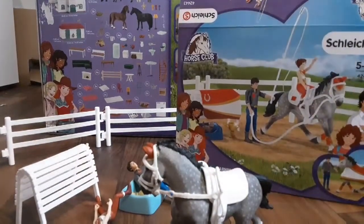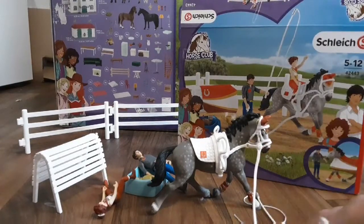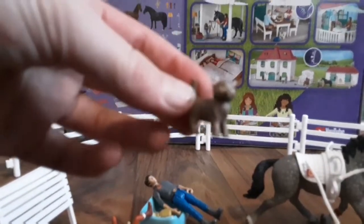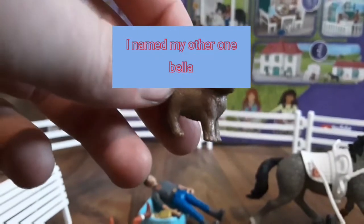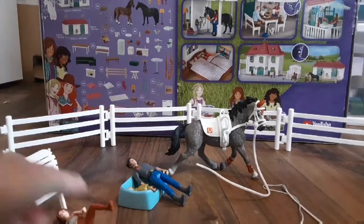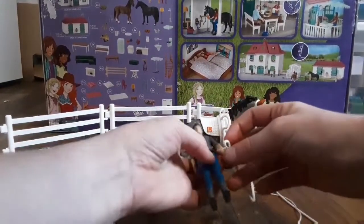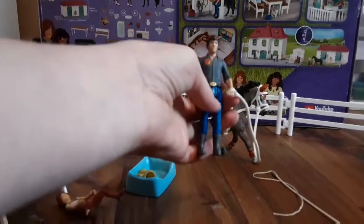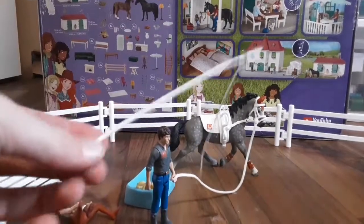I'm just looking at the box, so I'm not for sure. I attach this like leader or dill to that bridal thing that she's wearing. I forgot to take out the kitten — I already have this kitten but it's cute. It's just a little cute brown cat. I already have this one and I named it Bella. I think I'm gonna set up the guy — he's gonna be holding the little lead rope thing.